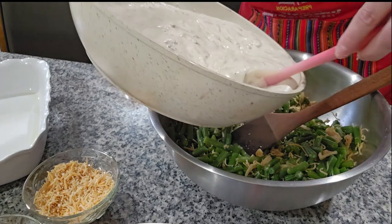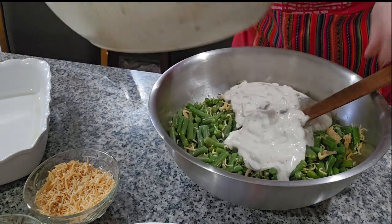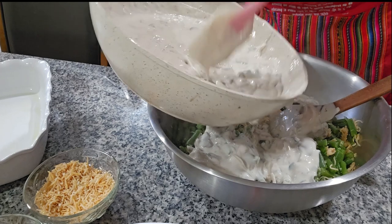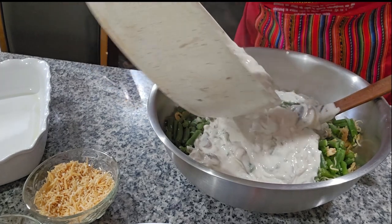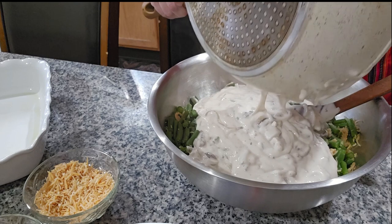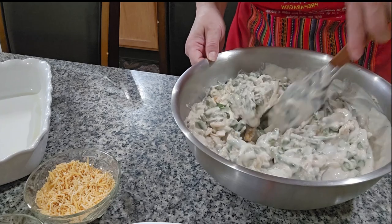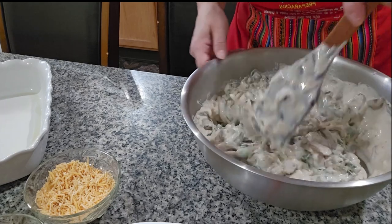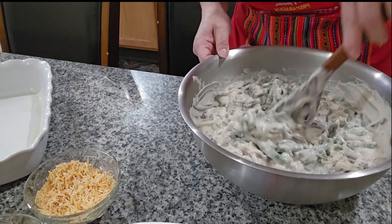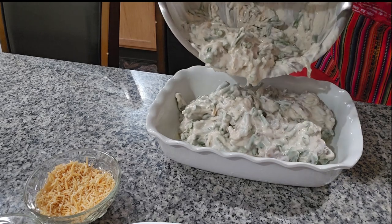Ahora le vamos a poner la sopita que cocinamos. Se la vamos a poner poco a poco porque no sé si puse mucho. El chiste es que no nos quede muy reseca, porque a veces las recetas nos quedan bien resecas. La primera vez que yo la hice estaba muy reseca. Así es como se mira — todavía la vamos a poner al horno por 30 minutitos para que se terminen de cocinar los ejotes, pero si quedan a little crunchy está muy bien. Miren qué rico se mira.